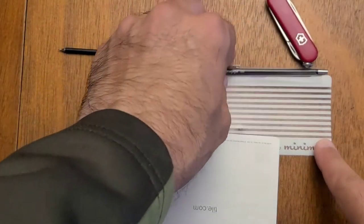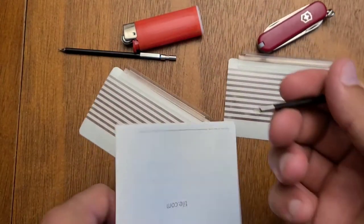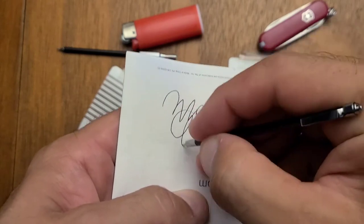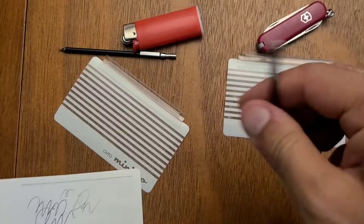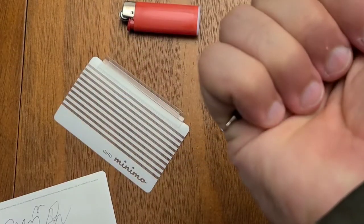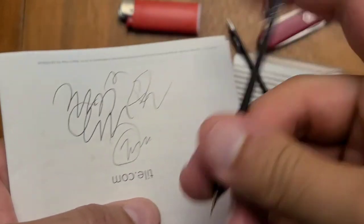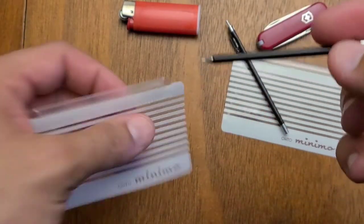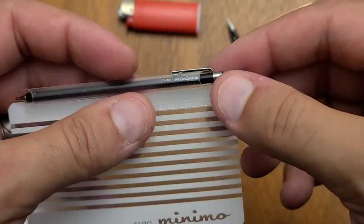That actually writes very well. And then, of course, the pencil — we know what a pencil does. Now, this does not have an eraser, so that's something of note, but that's okay. We know that it can be erased, and that's what matters. So we have a pen and pencil set.